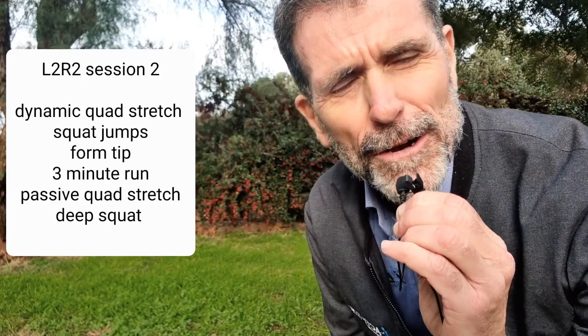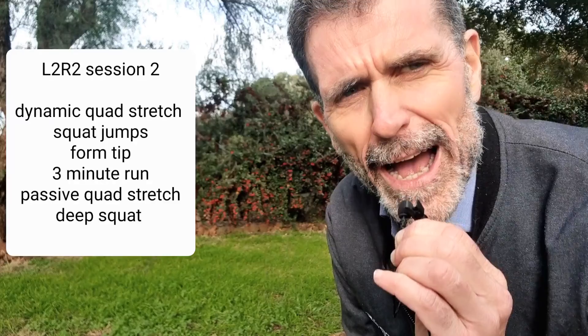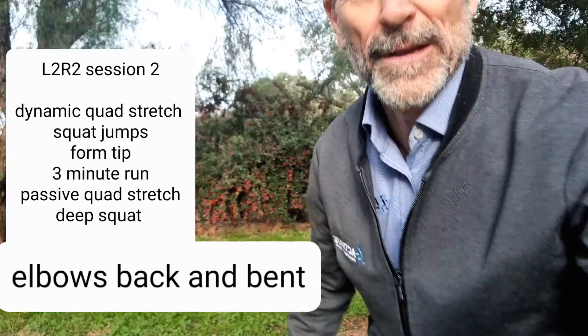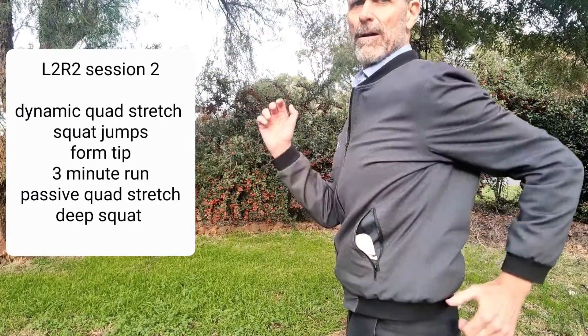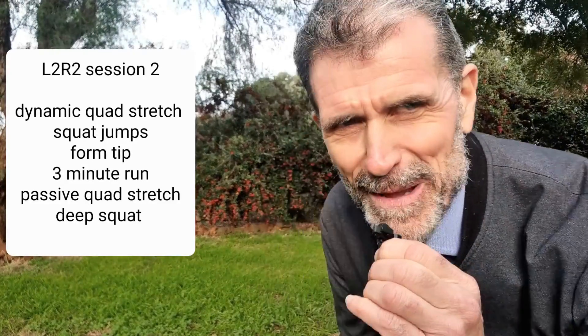Now the technique tip for this time: arms. Keep your elbows bent and back while you're running. Elbows bent and back.